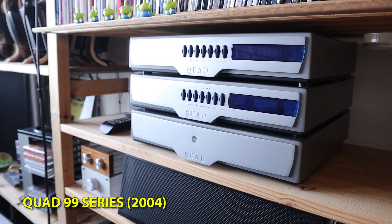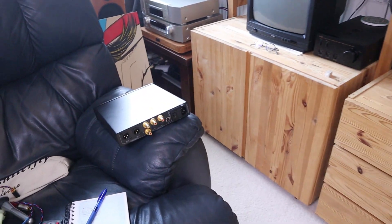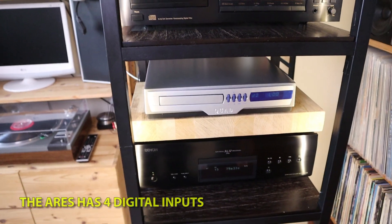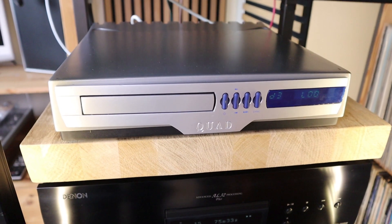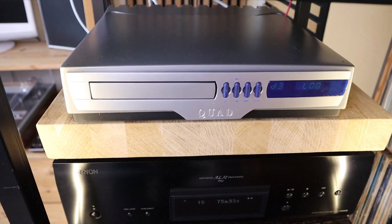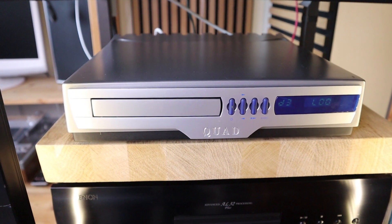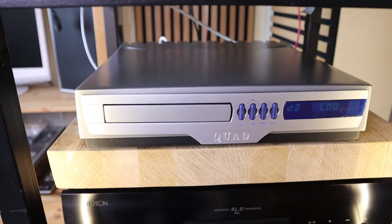Previously on this spot there was the Denafrips Iris 2, which had some digital sources going into it. But this Quad is not only a CD player - it is also a preamp. It has two analog outputs: one fixed, one variable. Fixed means the volume is set on this unit, so you need a preamp with a volume control. Variable lets you use this one to adjust volume. It is a CD player, a preamp, and it also has a digital input with a DAC inside - and not many CD players have that.